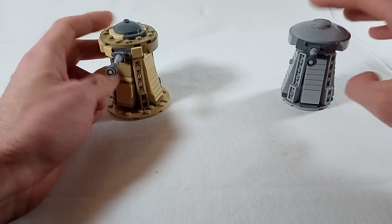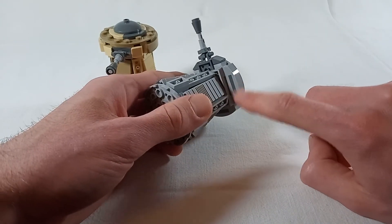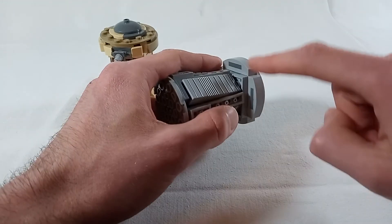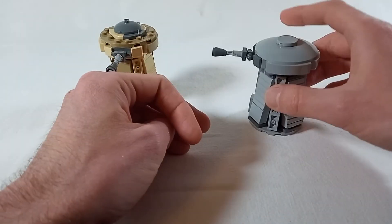If you want the rotating part of the turret to be a bit wider, no problem either. You just add another 1x4 plate on both opposite sides here and maybe a 1x6 plate at the back, then adjust the slopes so that everything lines up, and you're done.